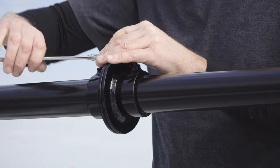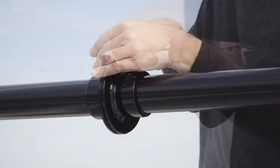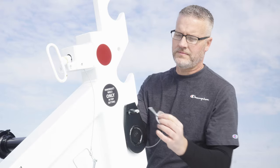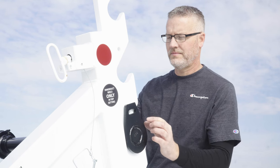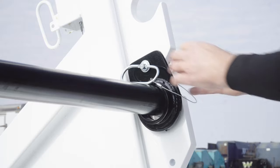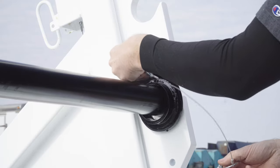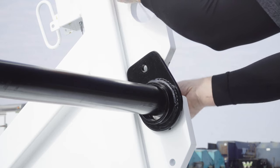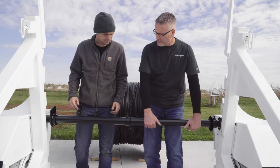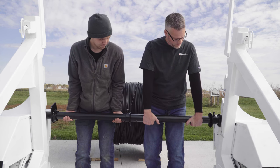Loosen the bolts on both spool bar clamps. Remove the left and right spool bar pins from the spool bar. Slide one spool collar towards the closed end of the bar and remove the spool bar from the trailer.